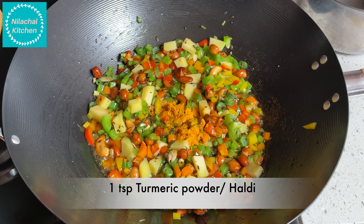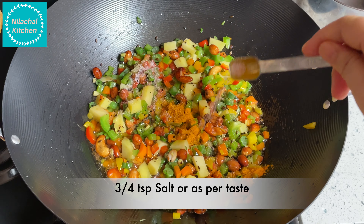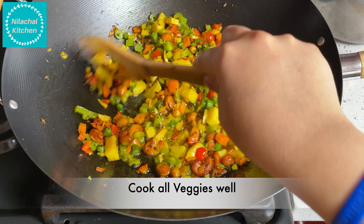Add 1 tsp of turmeric powder and 3-4 tsp of salt. Mix well. Now wait till all the veggies are cooked.